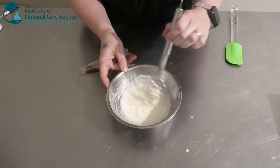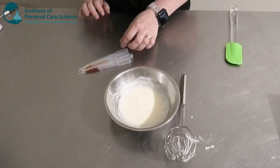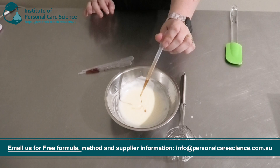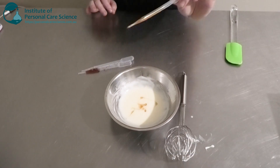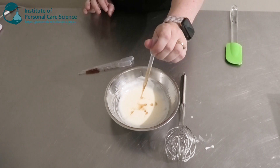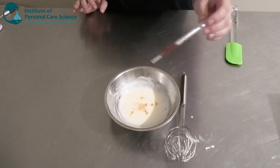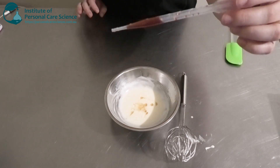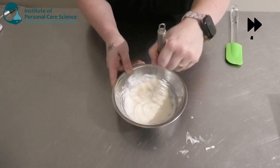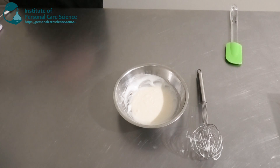Once that's cooled down — you can see it's already started to thicken up quite a bit — I'm going to add my heat-sensitive materials. I've got my preservative, and I'm adding that in. I've also got some Tocopherol. In an anti-pollution cream you do want a lot of antioxidants, and this one protects your formula as well as being an antioxidant for your skin. I'm going to add a little bit of essential oil as well — you can of course pick your own. And I'm going to add some bilberry extract too — it's got a nice purple-grape colour and is also a really good antioxidant. Now I'm just going to check and adjust my final pH.